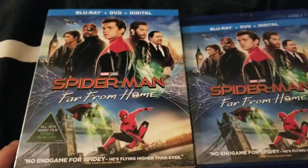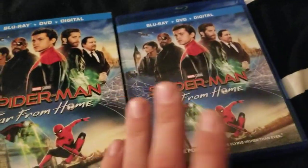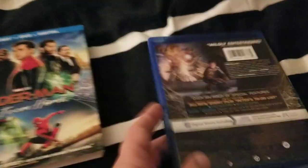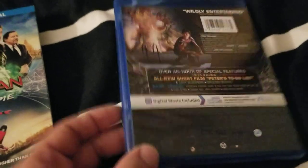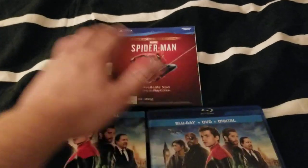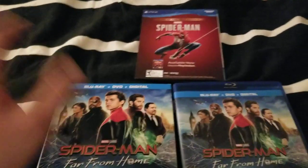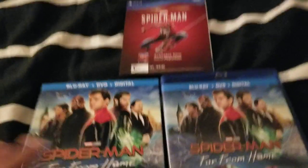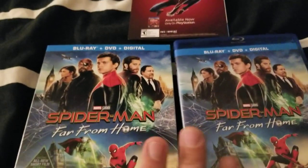I guess that's all you get when you buy the Blu-ray of Spider-Man Far From Home. The slip case is really nice too — I really like the slip case. I mean, it looks pretty much the same as the regular Blu-ray cover. But yeah, I guess that's what you get: a little booklet with a digital copy, sponsorships for other Marvel-related things, and of course DVD and Blu-ray.